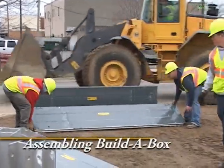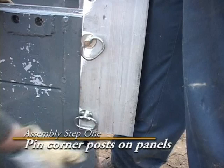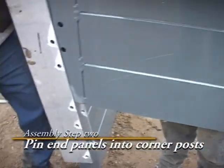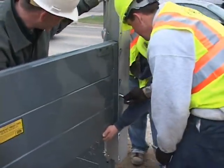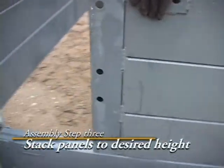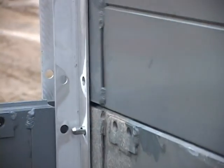One or two workers can easily assemble a Build-A-Box in a matter of minutes. First, set the corner posts onto the bottom panels and secure with the pins and keepers. If assembling a three- or four-sided configuration Build-A-Box, secure the end panels into the corner posts. Next, stack the remaining panels into the corner posts until the desired height is achieved and secure with the pins and keepers.